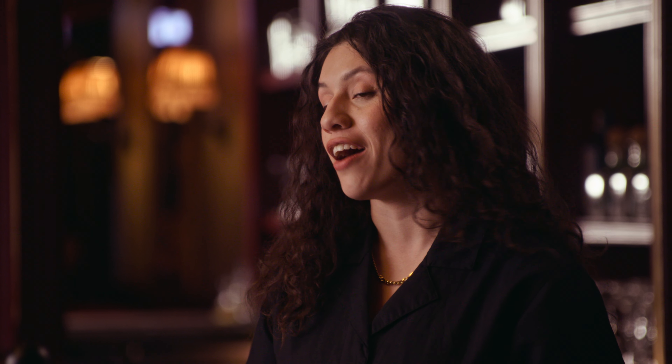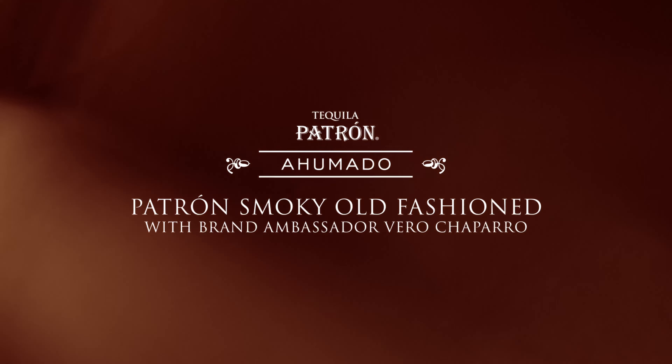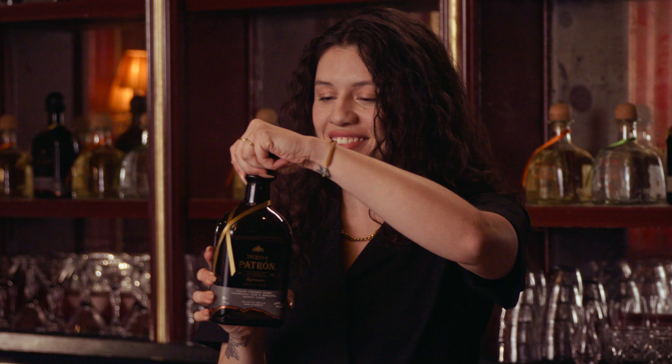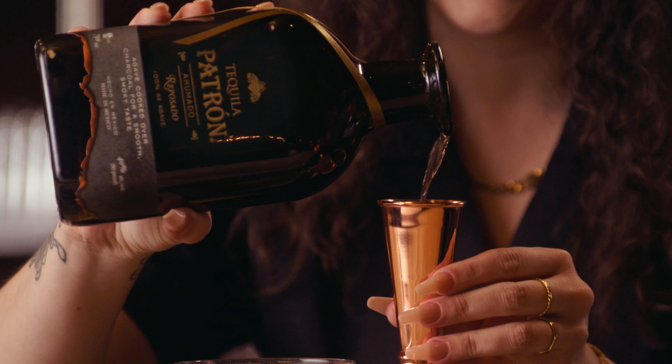Not to blow smoke, but I'm pretty sure this is the best version of a classic cocktail I've ever had. Are you feeling adventurous? The delicious liquid of Patrona Humada Reposado is crafted from a rare ancient process, which is perfect for a smoky old-fashioned.